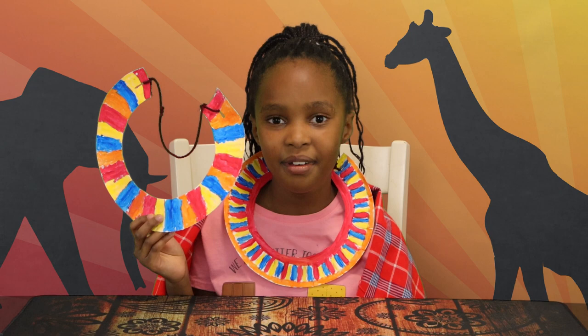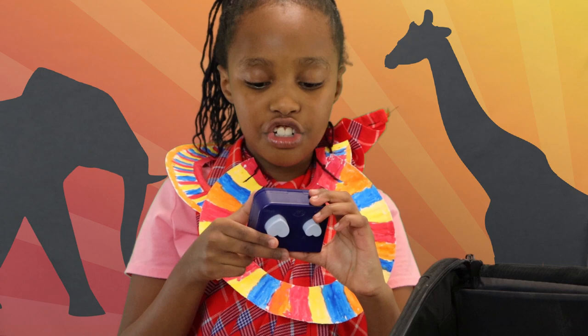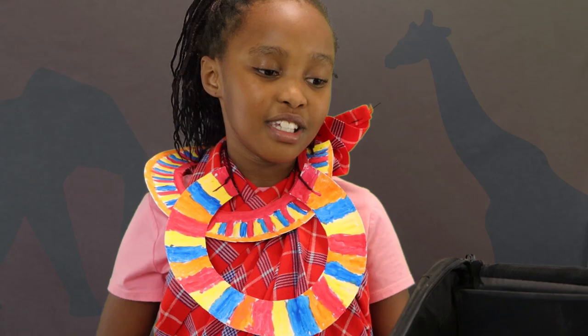Thanks for watching. Bye! I would like to give a shout out to Jackie, because she gave me this cool bag that's full of stickers and this really cool hole punch that I used in the video. Thank you, Jackie, very much — I really appreciate this big bag, thank you!